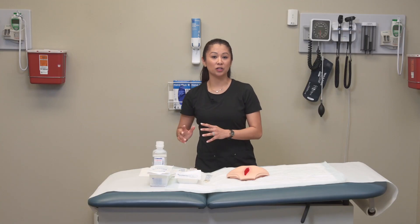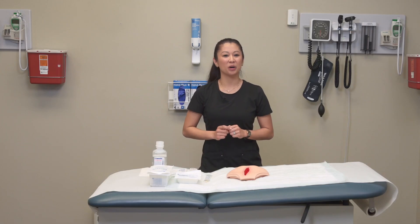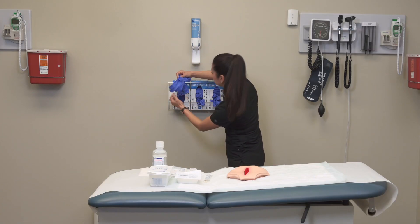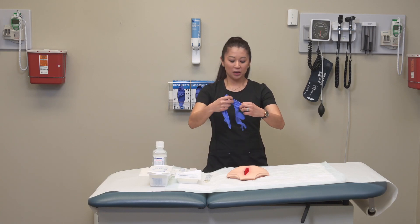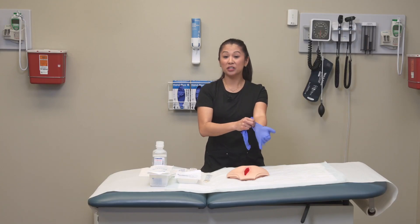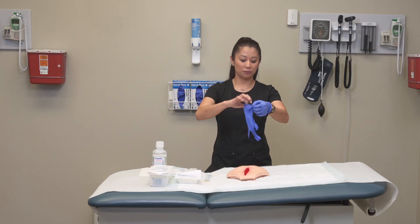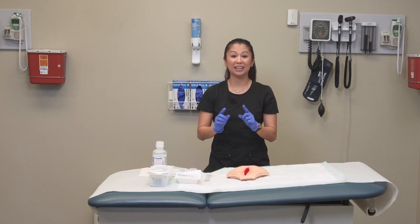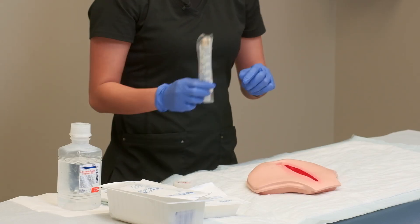Once irrigation is complete, remove gloves, perform hand hygiene, and put on clean gloves for the swab. Double-check that you're in the right patient's room and confirm name and date of birth. Also make sure you're using the right swab for the right lab test — your lab department is a great resource for that.